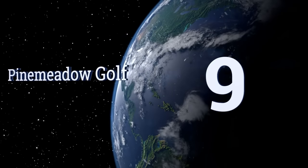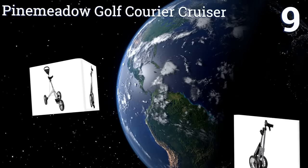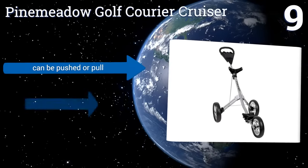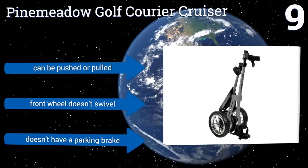At number 9, the Pine Meadow Golf Courier Cruiser is a good entry-level choice for golfers who want to forego carrying around a heavy bag and want great value for their money. It's functional and efficient, but doesn't have a lot of features. It can be pushed or pulled, but the front wheel doesn't swivel, and it doesn't have a parking brake.